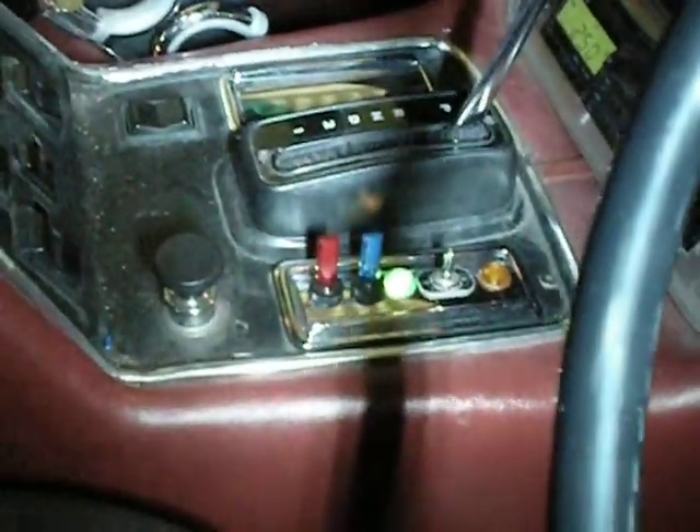I hope you like my little control unit. Lights up good at night. Thank you for watching.